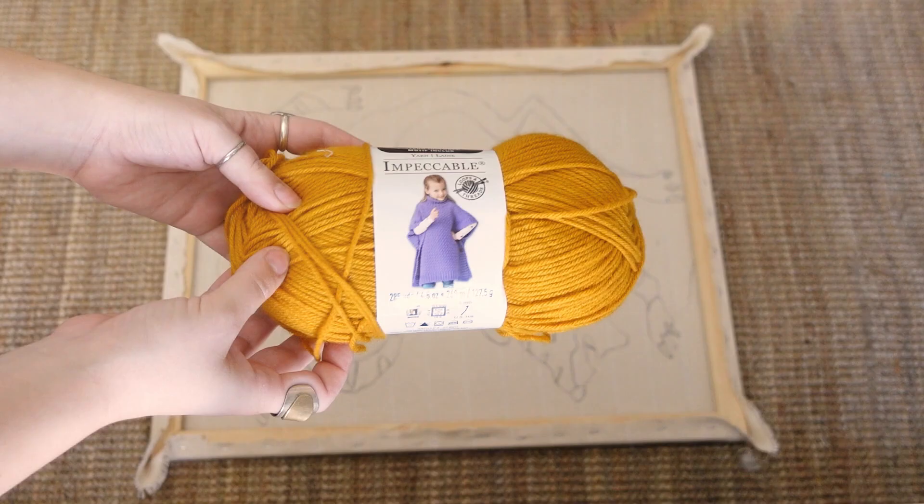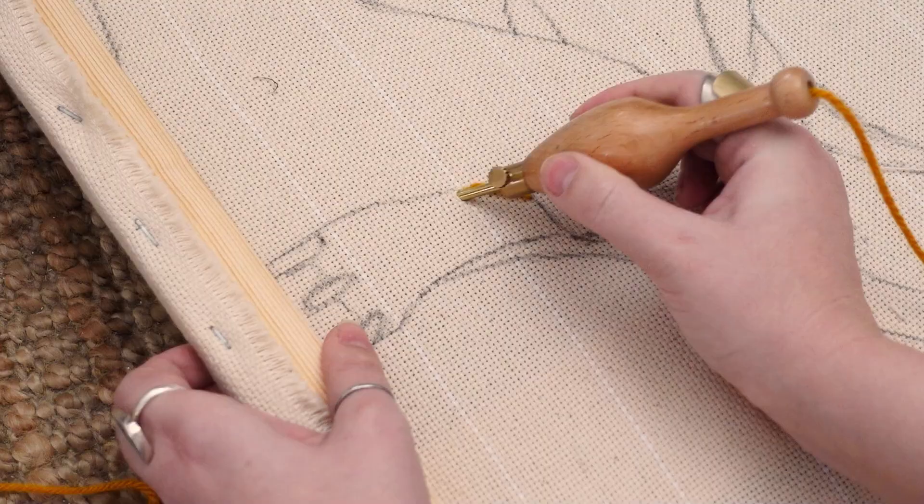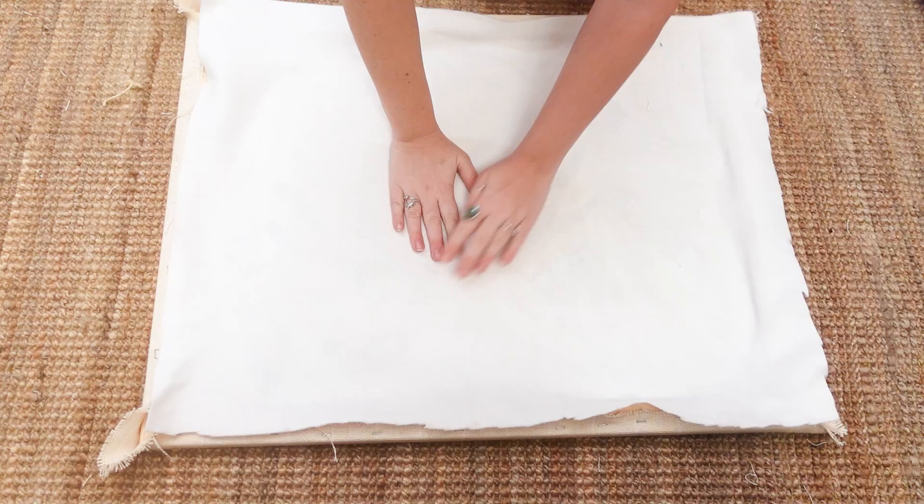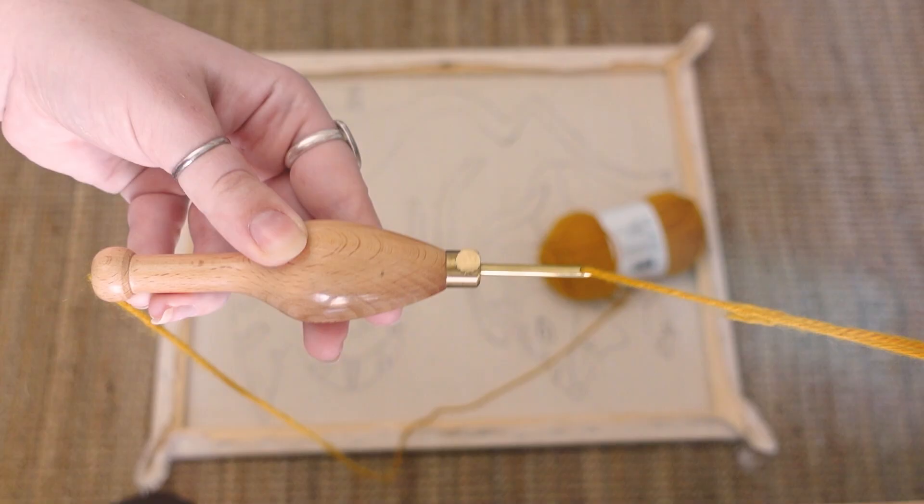Today we are going to be learning rug making. Part of my brain is like, do something simple, it's your first time. No! The other half of my brain is like, do something extra and crazy and go for it and make this amazing thing.